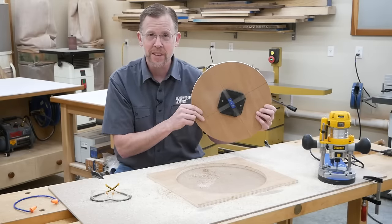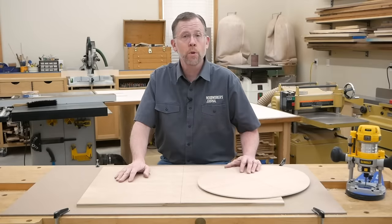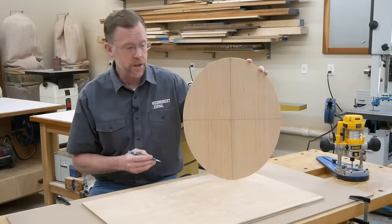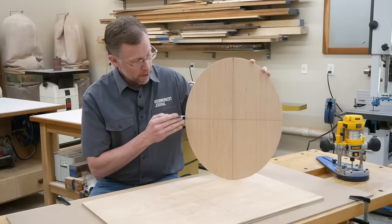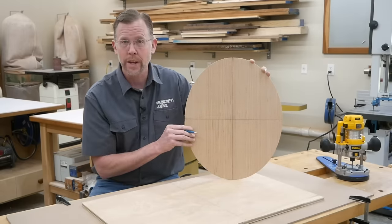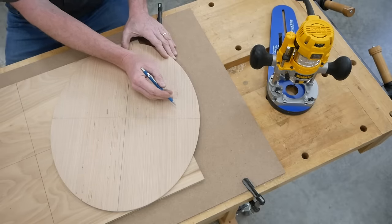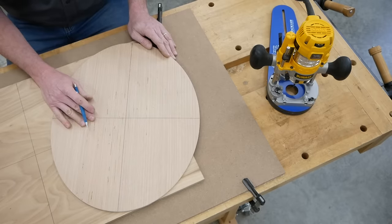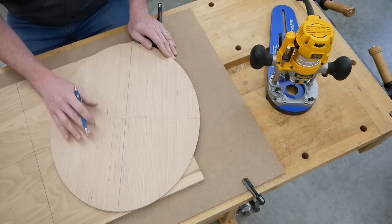There's nothing tricky about this. Routing an ellipse isn't any harder, but there are a few more steps to the setup process. We're dealing with two dimensions: a minor axis and a major axis. On this example, the minor axis is 16 inches and the major axis is 20 inches. The jig will accommodate minor axes ranging from 6 to 19 inches and major axes ranging from 11 to 24 inches, and the difference between the minor and major axes can't be more than 5 inches.